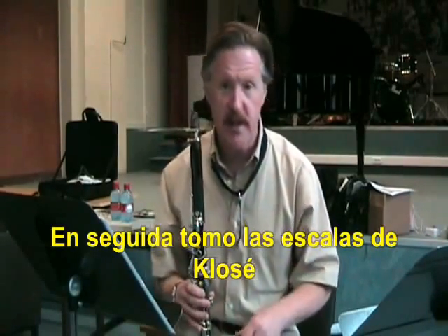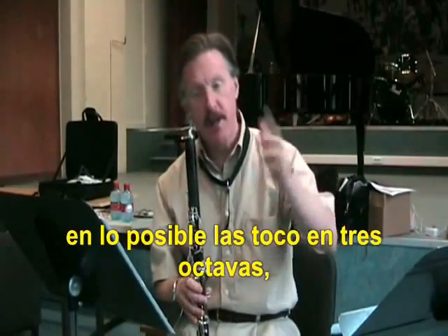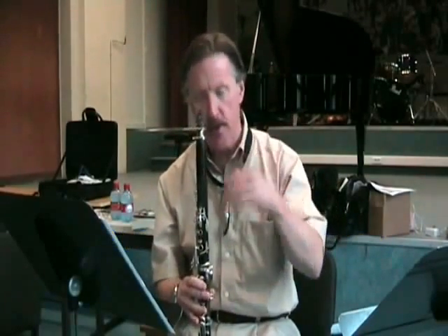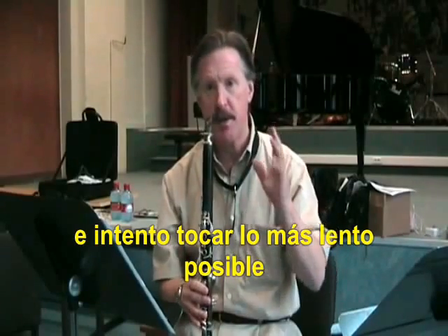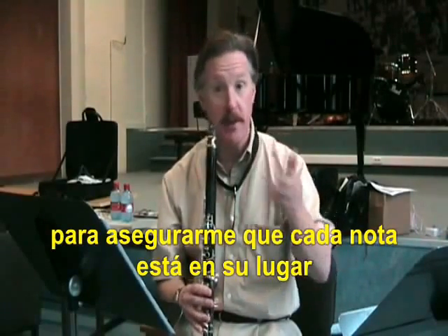Next, I go through close-A scales. I take as many of them as possible — three octaves — but you can read it right off the page. What I'm trying to do is go as slowly as possible and to make sure that every note sounds like the note in front of it and the note behind it.